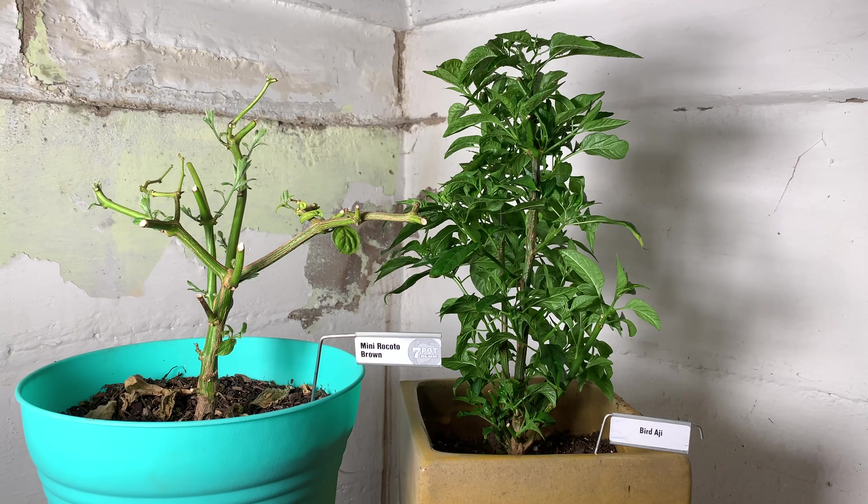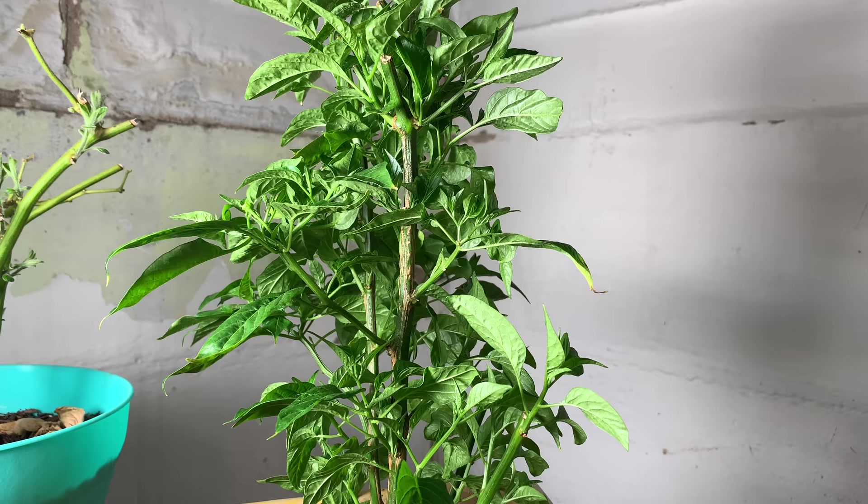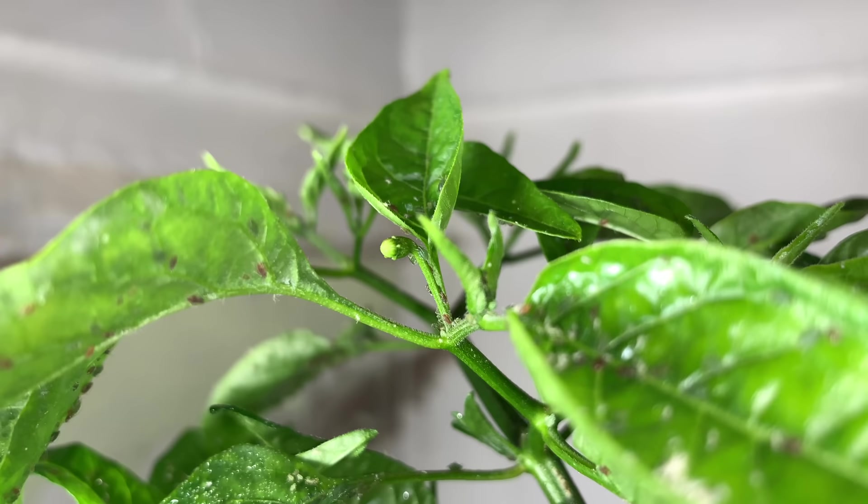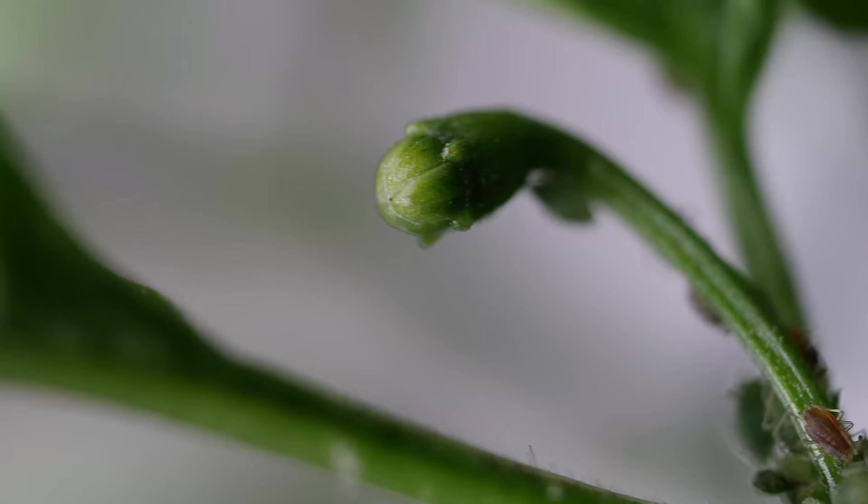When I first started filming them for this episode, I was quite pleased. I was afraid the ricotta wasn't going to make it, as it had dropped all its remaining leaves after it was brought inside. But now it was developing new growth, and I was very encouraged. The bird aji also had lots of new growth, and I thought I saw buds developing near the top. But when I took a closer look, buds were not all I saw — I saw something moving. The leaves near the top of the plant were covered with adult and nymph stage aphids.